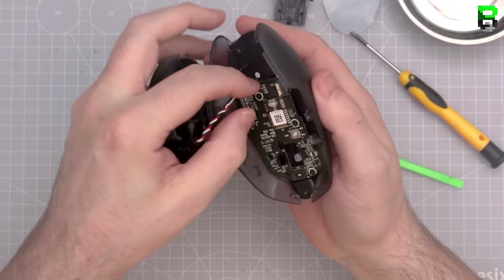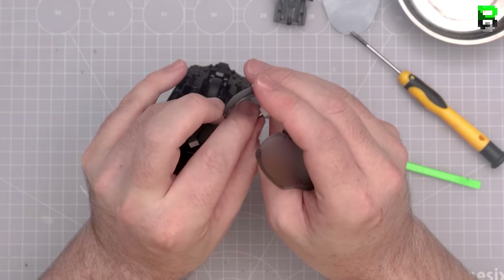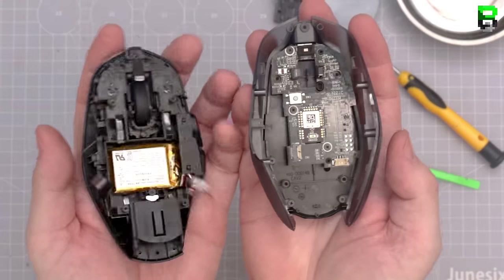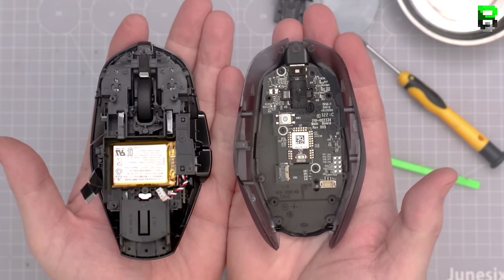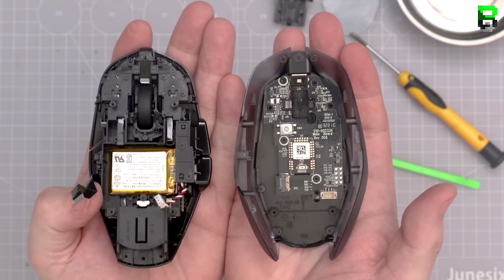Once the ribbon cable is out, you can see the hole down to the PCB. Gently pull on the power connector — if you pull too hard you can rip the port straight off the PCB, so be careful. This is what it looks like in two pieces. You can see Logitech is using more ribbon cables here instead of cables that are physically soldered, like on the 305.